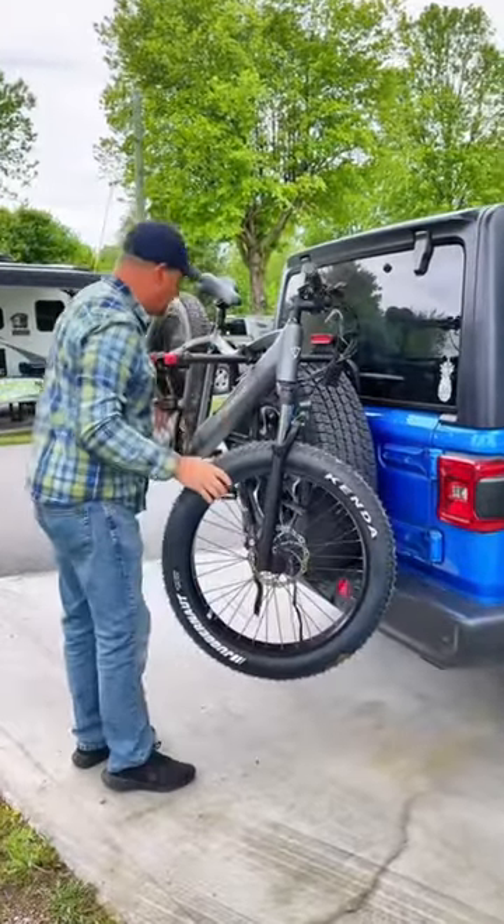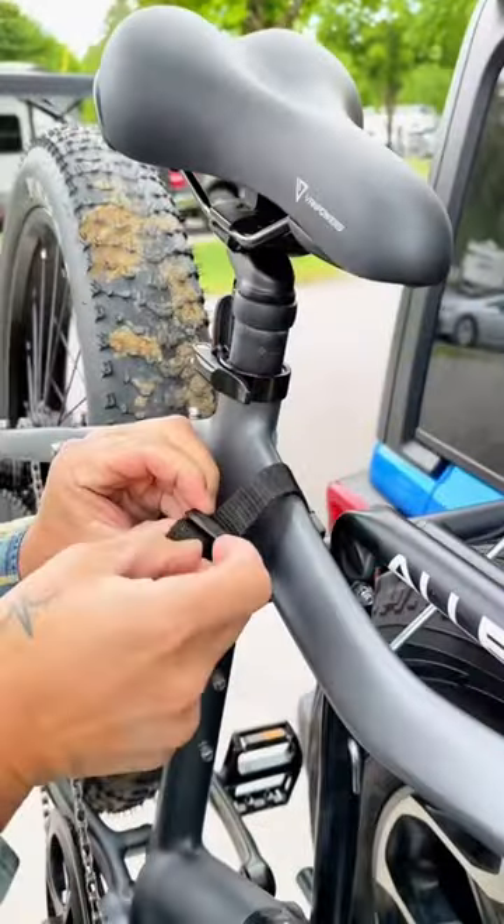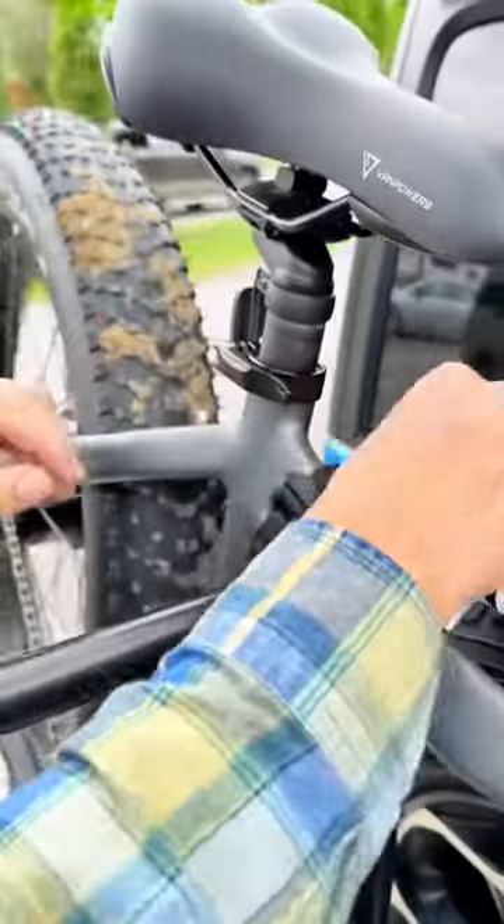Once set up, all you have to do is lift the bikes up onto the rack. This rack will hold two bikes. Then you strap the bikes in securely to the rack as well.